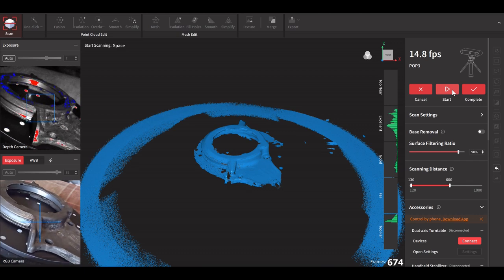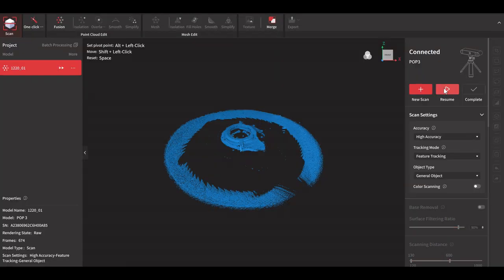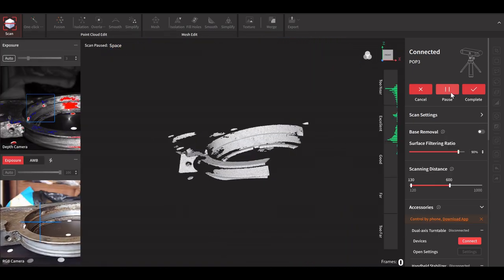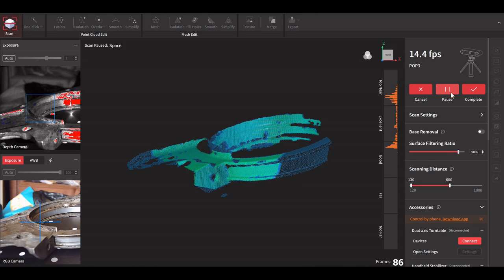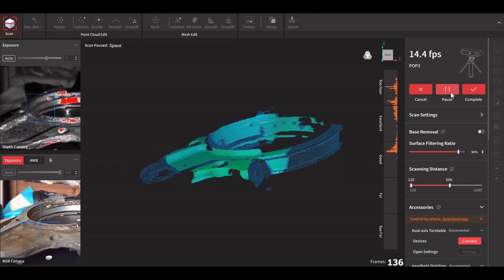After one lap you can see on the outside there's a lot of random data that it's picked up, but that can all be deleted. Once it's processed you can move the scan around and have a proper look at it. It's picked up some of the dots — that's fine. I've gone on to do a couple of extra scans to try and get as much information as possible, altering the angle and turning it upside down for another scan.